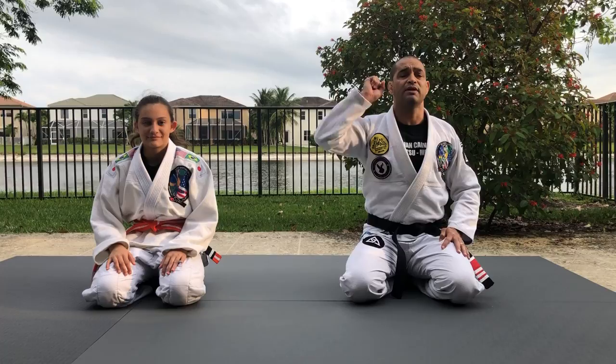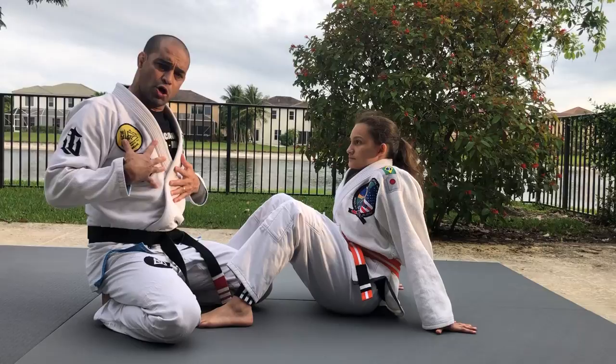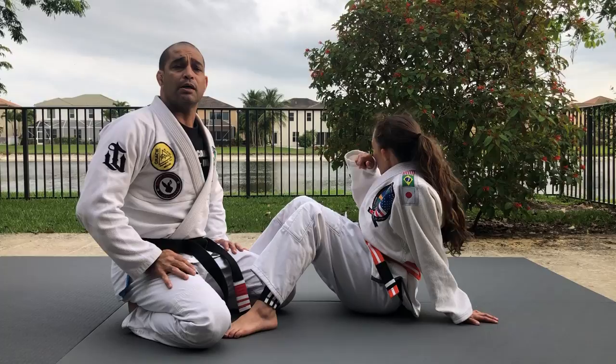Class today is about leg locks. I want you to remember that leg locks depend on whether you have your gi on, and depending on the level, belt color, and age, you're not allowed to do some of the moves I'm going to demonstrate. Talk to your professor and read the rules of the tournament — I'm talking about IBJJF. Thirteen and under, 14 and under, cannot do leg locks whatsoever. And some of the moves we're going to do are not legal even for brown and black belts.